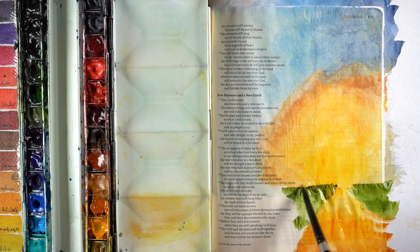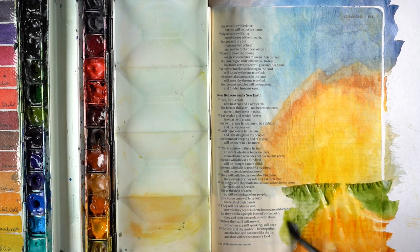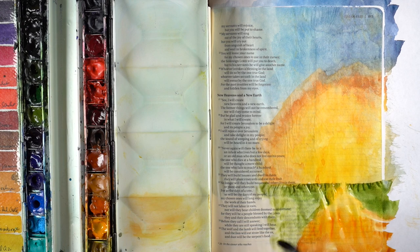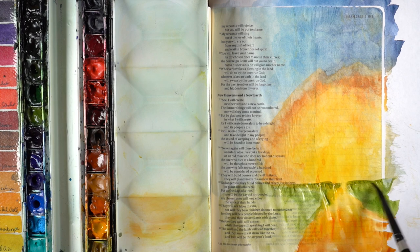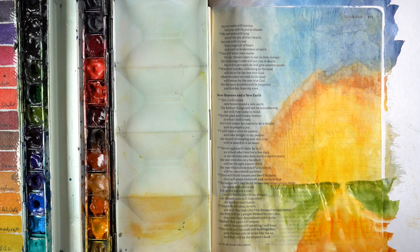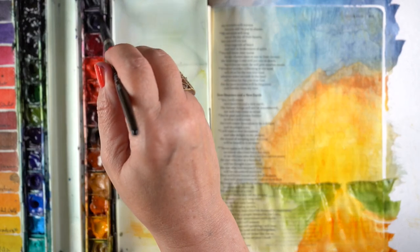I'm trying to make the road get really skinny in the distance — that really indicates distance. If you don't make it really skinny at the end, it doesn't feel like you're that far from it. And right now I do feel like we're probably a little far from that new day. It's still a little bit on the dark side out there in the world around me.